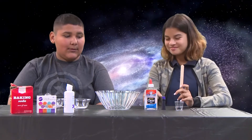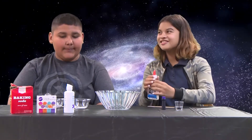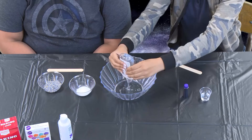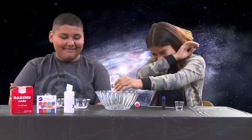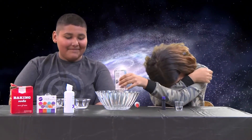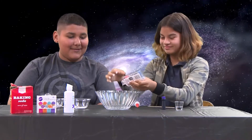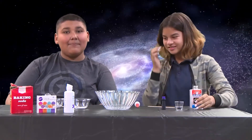First we're going to put some glue. Clear glue. Then we're going to add baking soda.